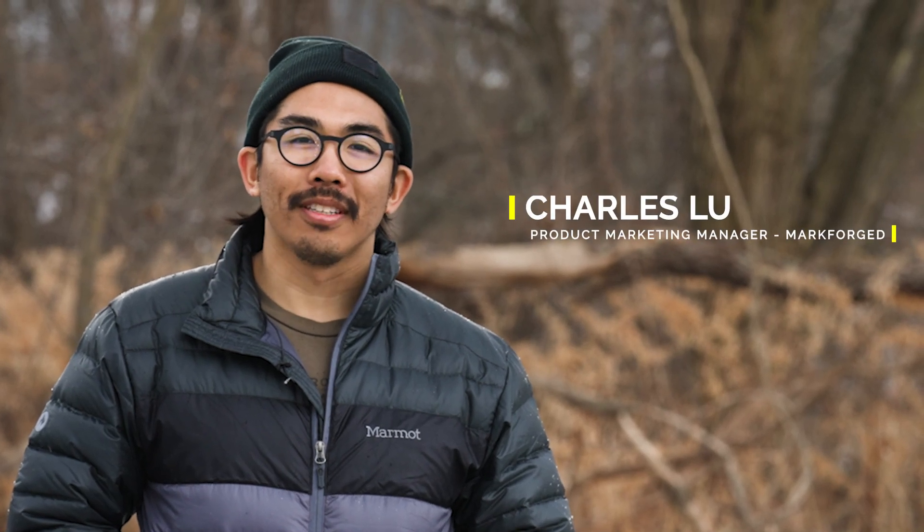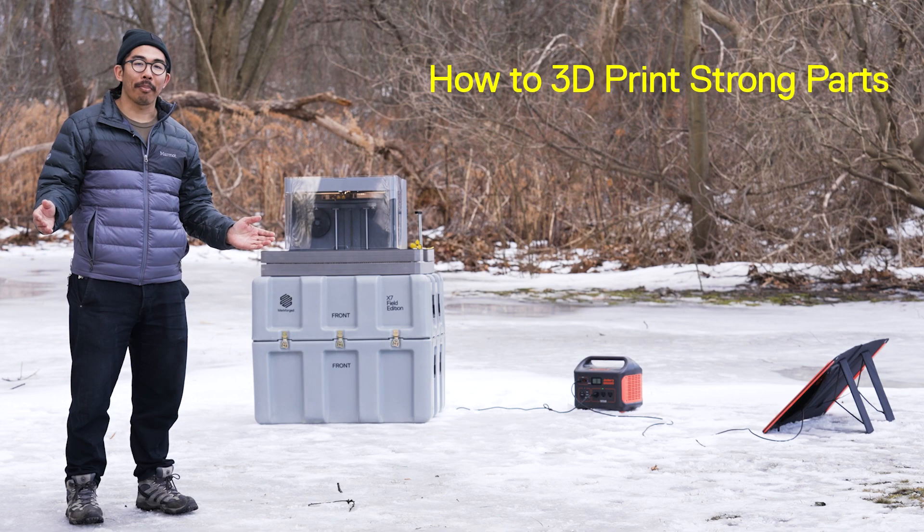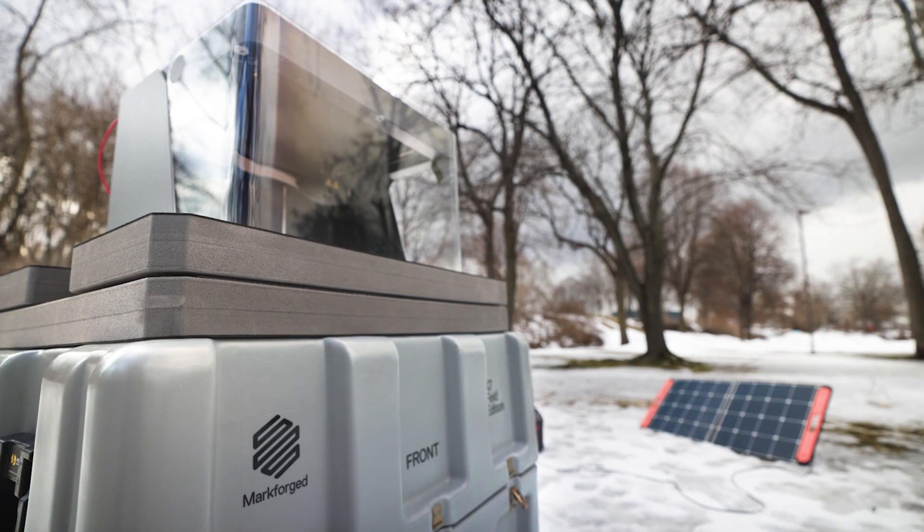Howdy folks, I'm Charles from Mark Forge. Sometimes you find yourself in a remote area in urgent need of a part. Today, we're gonna show you how to print strong parts anywhere in the world using just solar power.